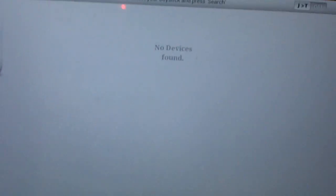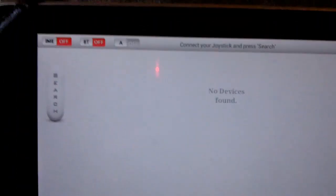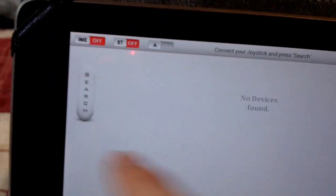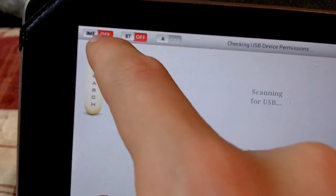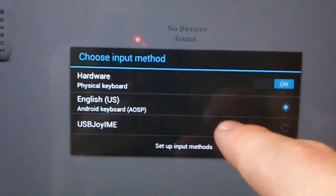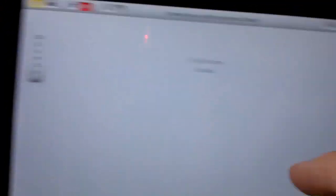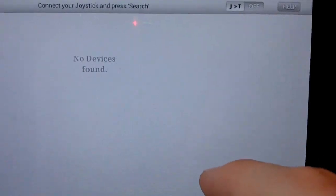It still says 'no devices found.' If you move the mouse it's working, but it still says no devices. If you press search it still won't work. What you have to do first is turn on the keyboard input — click on USB Joy IME — and now you'll notice it shows it's on.